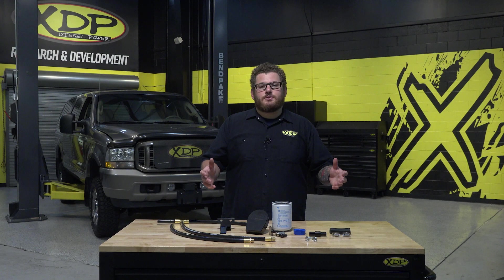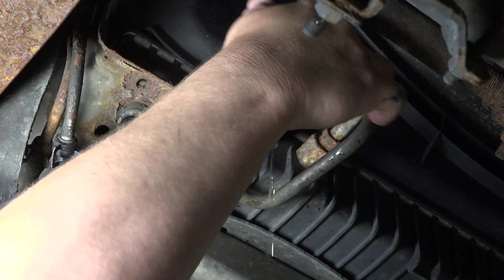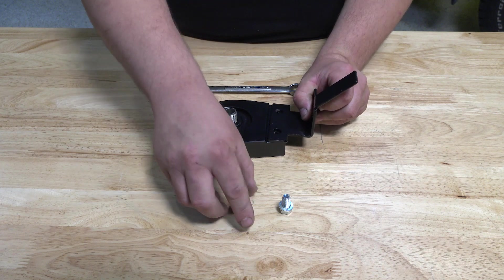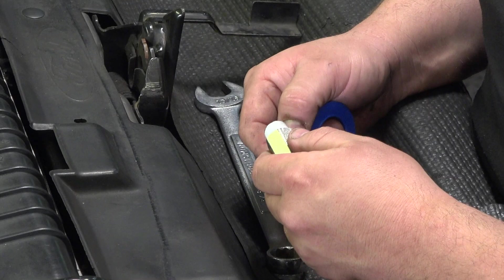Now that you know why you need this filtration kit on your truck, we're going to show you how to get it hooked up on our 6L. Relieve the pressure by loosening the radiator fill cap slowly and drain the fluid from the entire system. Assemble the XDP filter base to the bracket using the supplied hardware. Don't install the filter just yet.